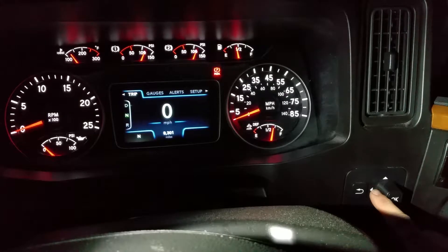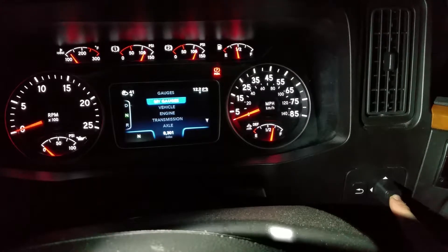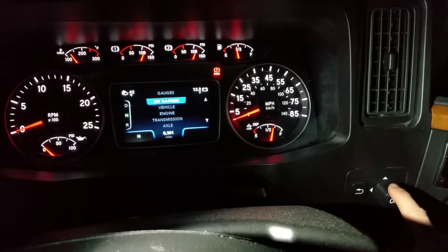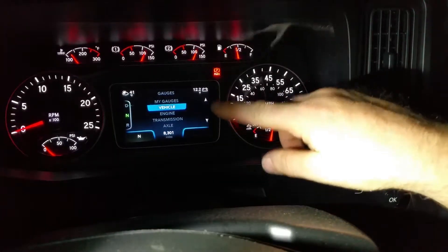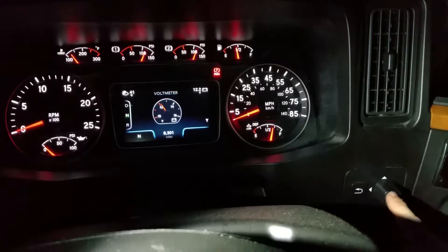We're going to press over to the right, and press over to the right again — that's the gauges. Then we press in for gauge and it says 'my gauge options not selected, go to settings menu to continue.' Go down to vehicle — you'll notice the arrows right here, which means you can go up and down. When you click on vehicle you get your voltmeter.